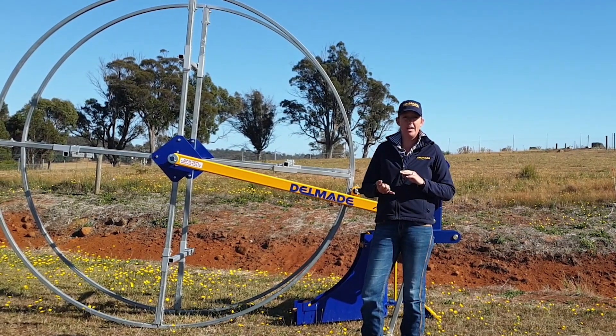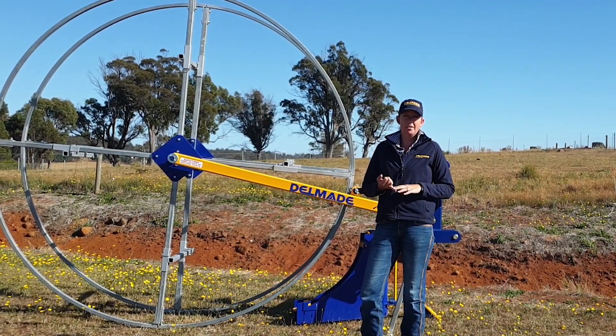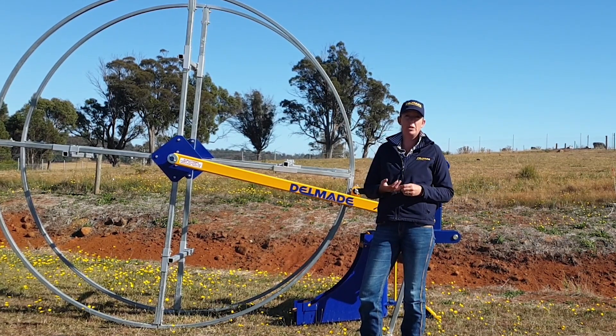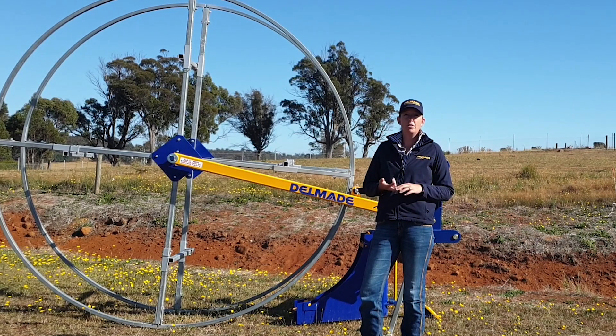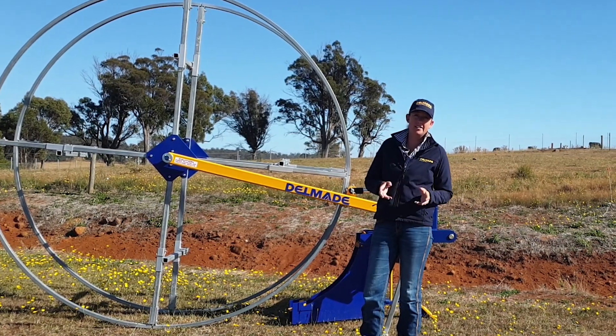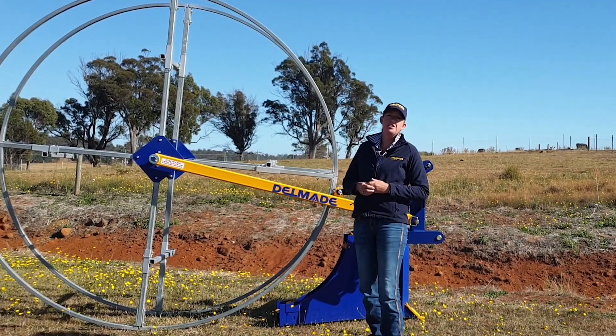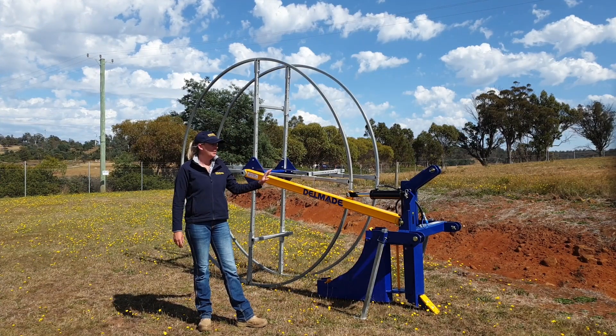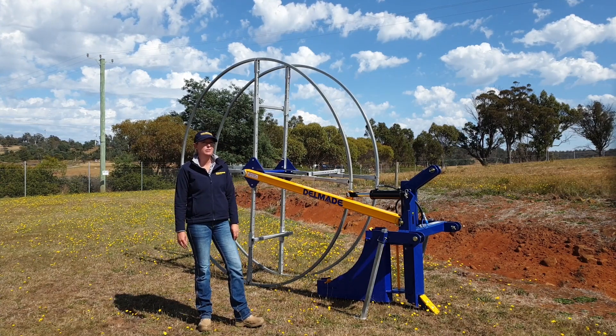We're going to take a look at what depth and relating that back to what series you need, what size pipe fits which layer box, what reel size fits what size rolls of pipe, and other things that you need to consider when choosing your Delmade ripper pipe layer. I'm just going to quickly run through what the actual components of the unit are.